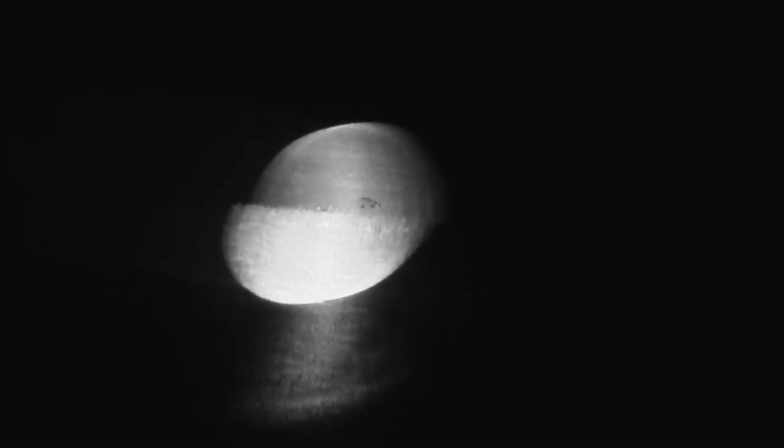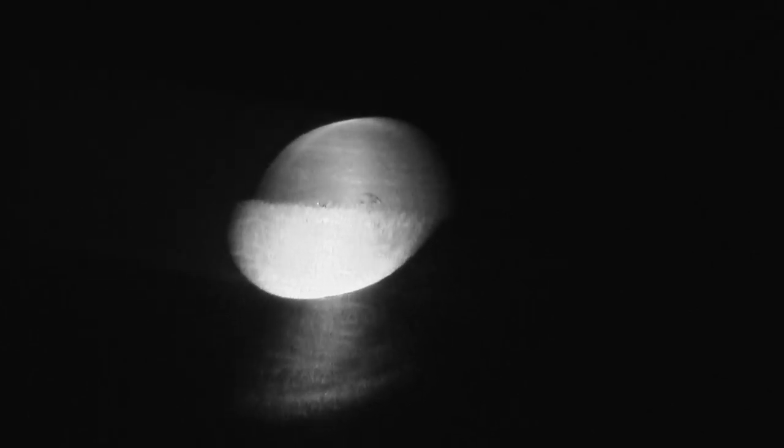We've just come onto this new piece of ground down by what we call the river ground. Pulled into the field, thought I got something straight away on the thermal. Put the night vision on and it was a badger. So we're going to push on down here now, round, and have a look at this bank side down towards the river.